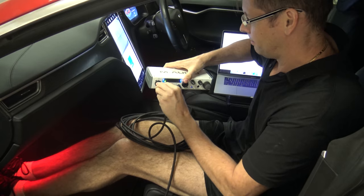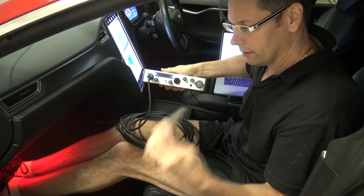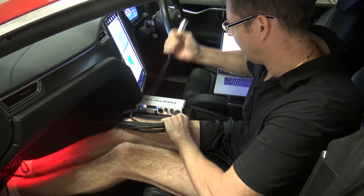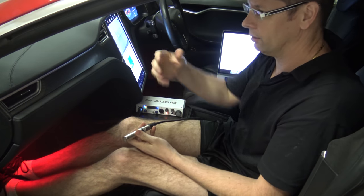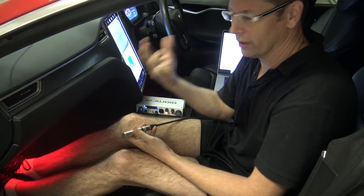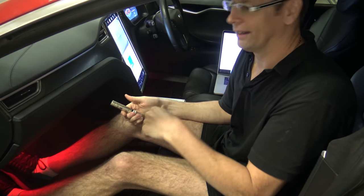Put the microphone in with balanced XLR plugs. It's even got phantom power — 48 volts. So I've got the mic happening now. I'll put it up at the top of the headrest of the driver's seat, even though ideally I should be sitting there to tune this, because your body affects it. But I'm not going to fit my knees and laptop near the steering wheel, so I'm going to sit here.